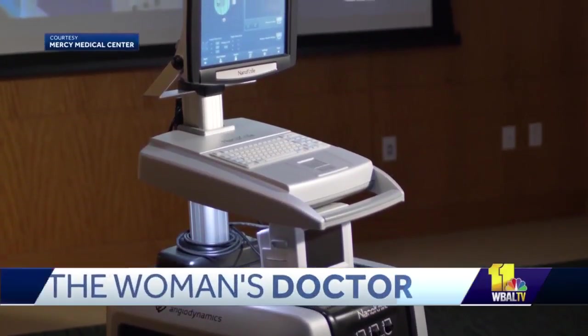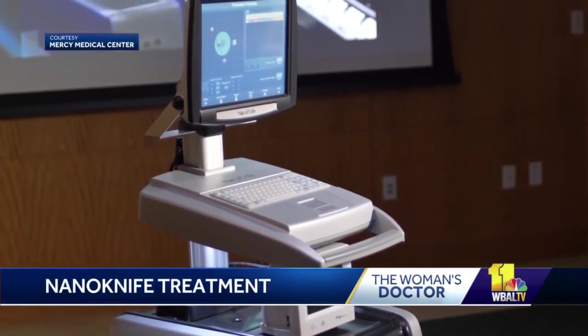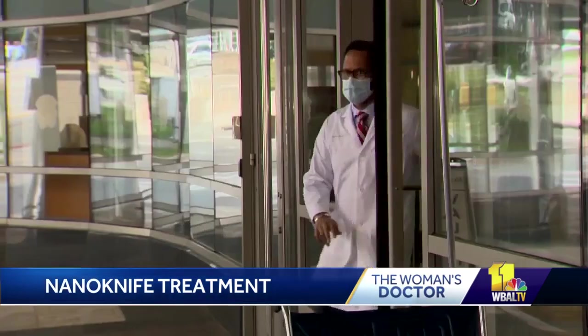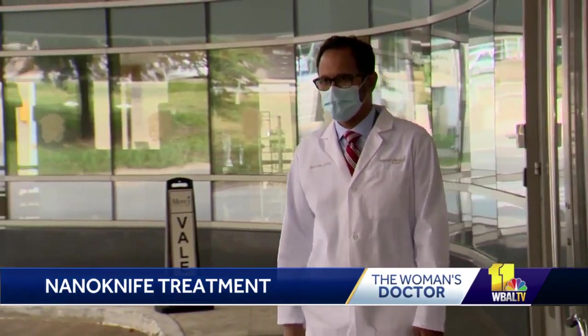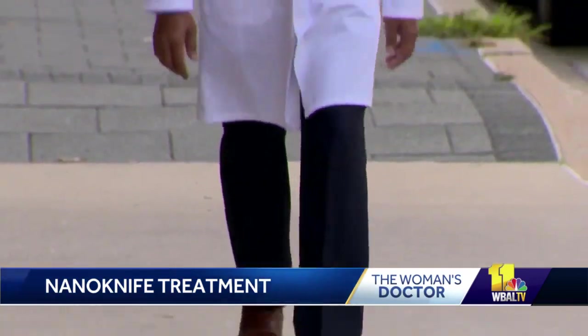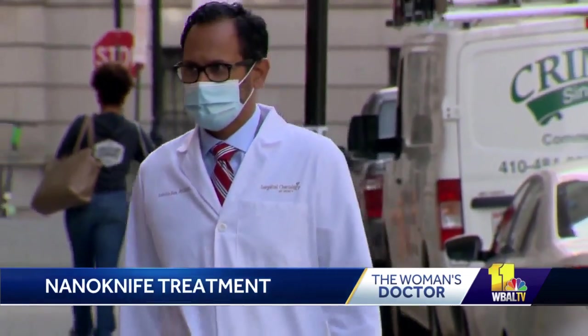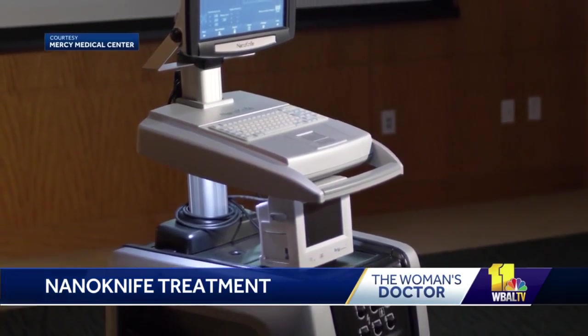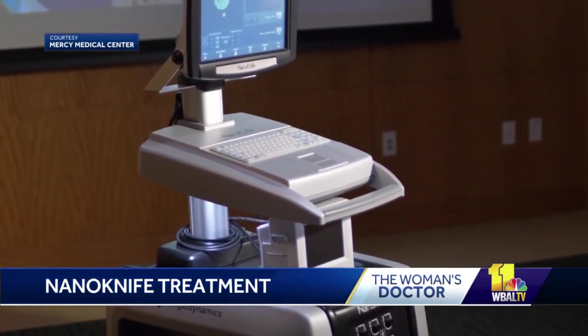In this morning's Woman's Doctor, there's a special treatment for liver and pancreatic cancers called NanoKnife, which kills cancer cells. The advanced system doesn't rely on heat. Instead, it uses a more natural method that destroys only targeted tissue, sparing critical structures including vessels, nerves, and ducts. Mercy Medical Center's Dr. DeBoshis-Bose says that after a patient undergoes chemotherapy and radiation, surgeons are able to treat tumors using the NanoKnife system.